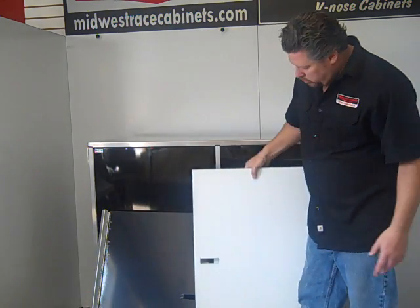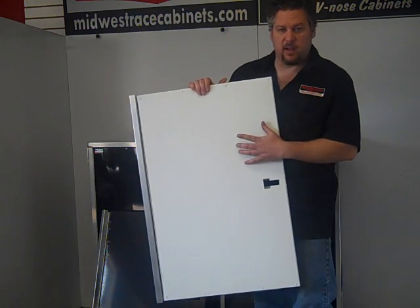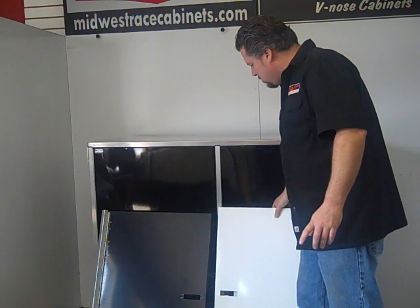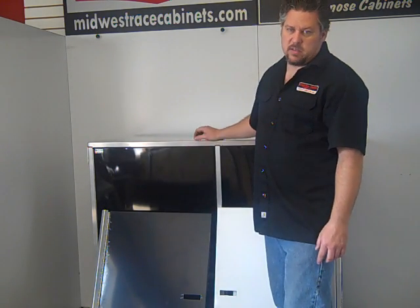Our double panel door is the same door. It comes fully assembled, but it comes with an inner panel on the inside. Both of these door options are available with our base cabinets or our wall cabinets.